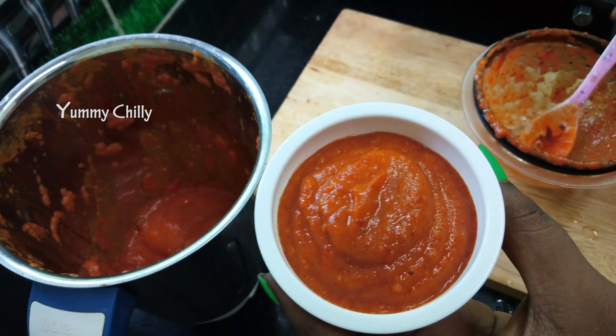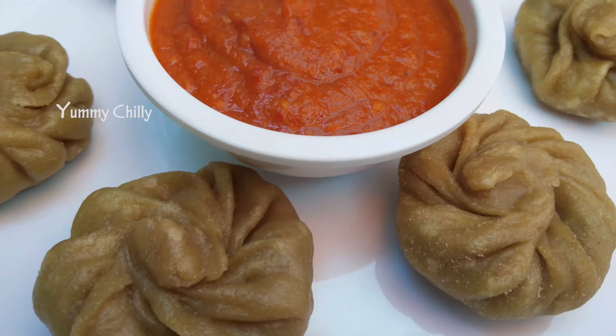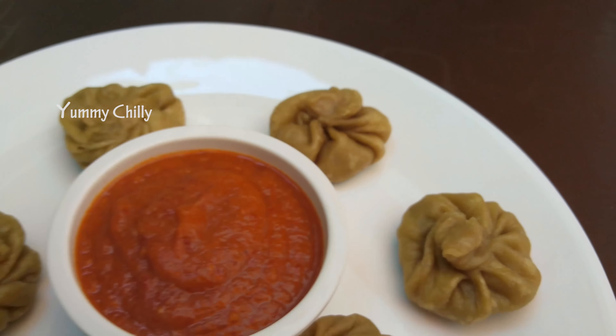We are getting ready — the momos chutney is ready. If you want to try this spicy, tangy and yummy chutney, let me know in the comments section. If you like this momos chutney video, please like and share it.